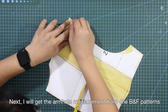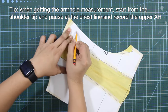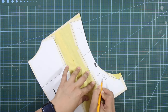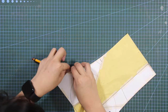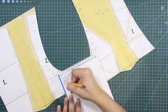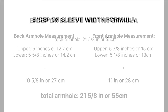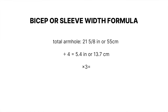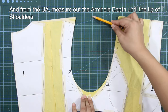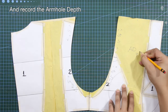Next, get the armhole measurement from back and front patterns. Here's a tip: when getting the armhole measurement, start from the shoulder tip and pause at the chest line — record the upper armhole — then continue from chest line to underarm at side seam and record the lower armhole. Place the side seams of back and front patterns together, measure the armhole depth from underarm to shoulder tips, and record the armhole depth.